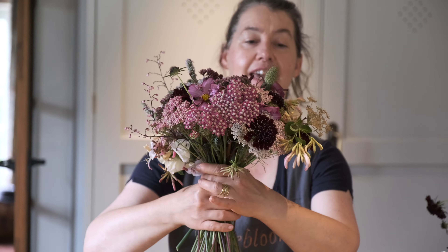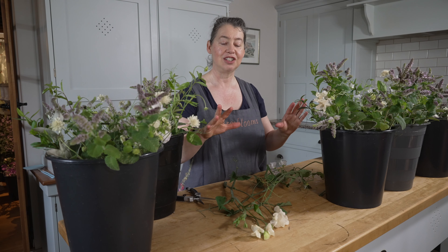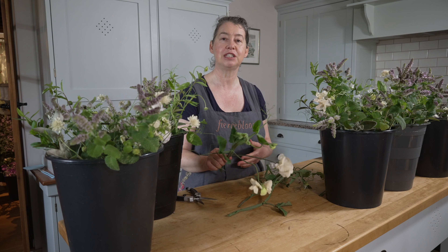Top tip number one: get yourself five buckets and divide each of your material into those buckets. You don't want to reach the last bridesmaid and be scrambling for stems. The other advantage is you're almost starting to build your bouquet — you can see the textures and colours, get a feel for how it's going to look, and you can match all the bridesmaids bouquets together. Count your stems, spread them across your buckets, and you know you've got enough material.